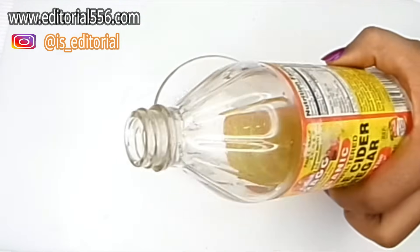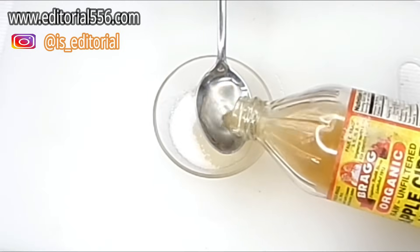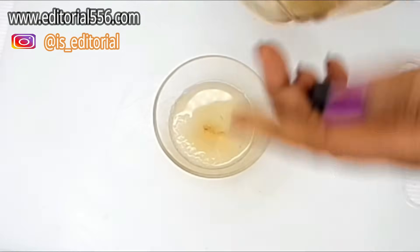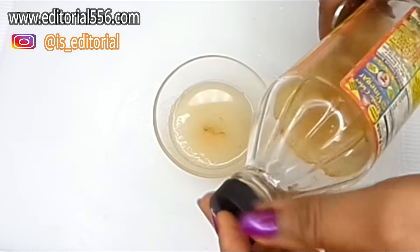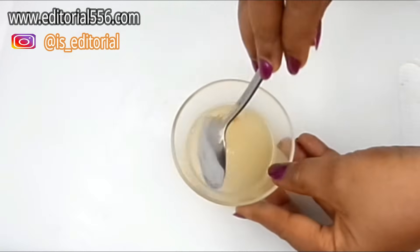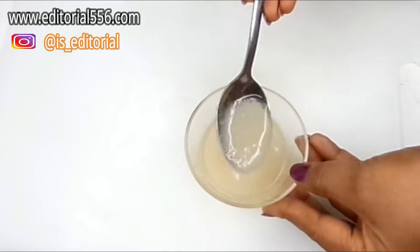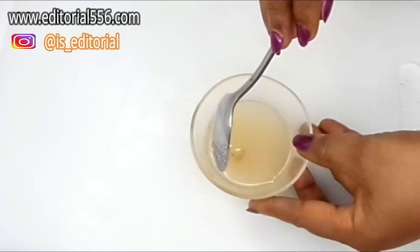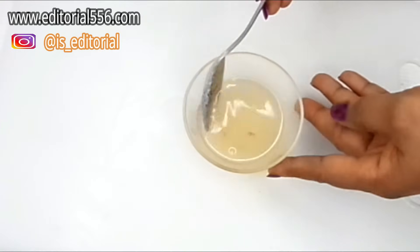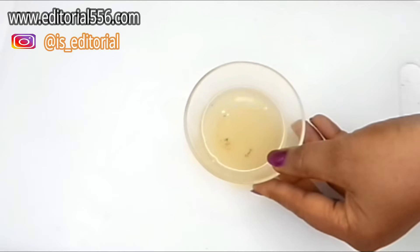I love to take measurements of everything I do, so I'm going to be putting in about one and a half of the apple cider vinegar into the sugar and give it a stir — not too much of a stir, so that the sugar particles could still remain in the remedy to scrub out the skin. This is the second treatment.